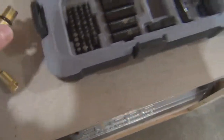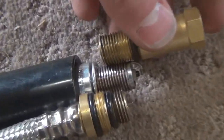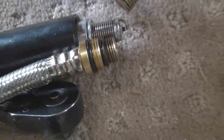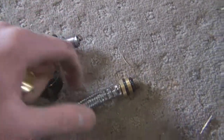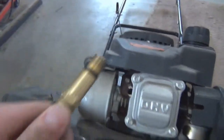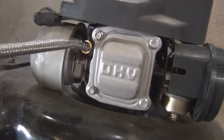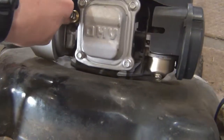It looks like this isn't the right size fitting, so find the one that fits. You want to line it up and make sure there's no gap between the threads — use the longer one, not the short one. Switch to the right fitting, thread it in, then take the end of your compression tester and thread it into the hole. Just hand tighten the last few turns.